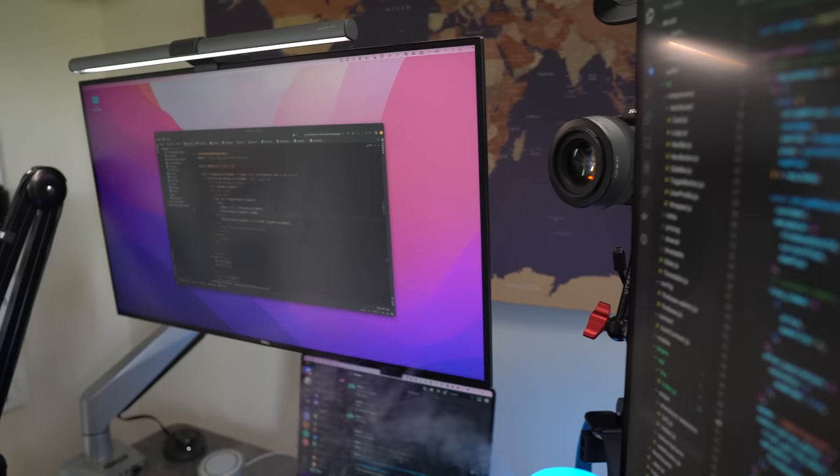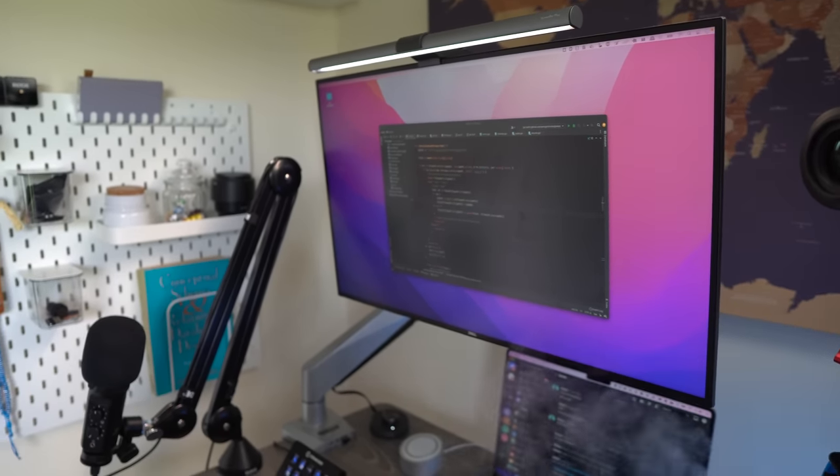I've got the portrait monitor, then a landscape one — that's mainly where I see web development changes with live reload, as well as the terminal. I use a really nice extension called Rectangle that lets me move and arrange windows. Then I've got a small third monitor which, to be honest, I don't always use because having too many screens can be a distraction. Let me know what you think about this setup — portrait versus landscape.